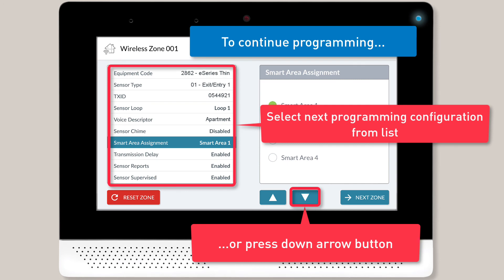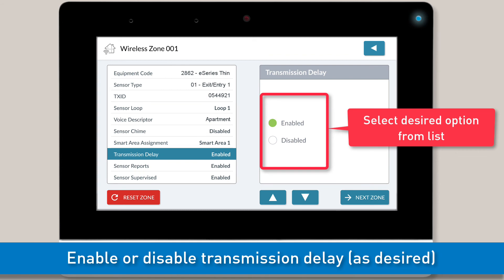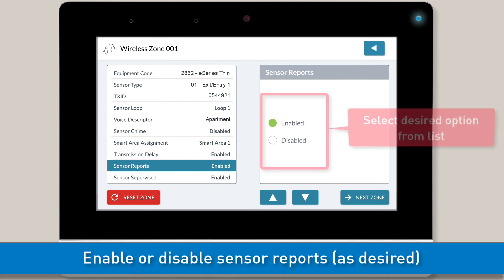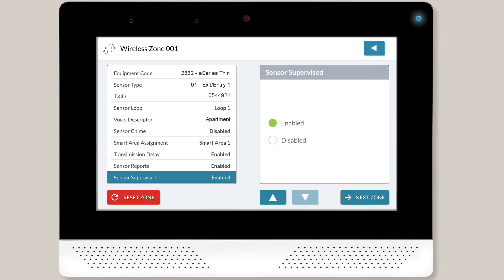Continue on to the next programming configuration. You can now decide whether or not you want to enable the transmission delay feature for this sensor. Select the desired option, and then continue on to the next programming configuration. Next, choose whether or not to send reports to the central monitoring station and back-end provider. If you'd like reports related to this sensor to be sent to the central station and back-end provider, keep the default setting of enabled.